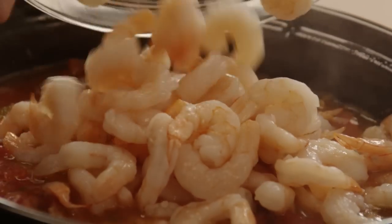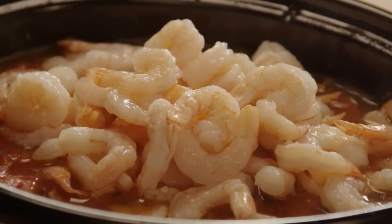With a half hour left to go, stir in one pound of cooked and cleaned shrimp without the tails on.